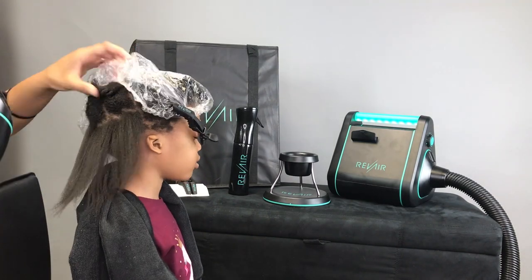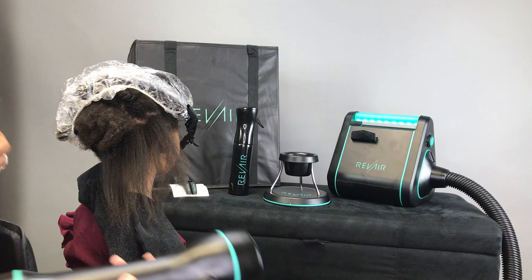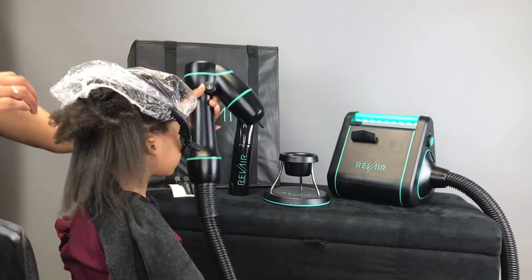I want to pop in and tell you the tension level and setting we're using. We're using tension level 5 and the high temperature setting. I'm leaving it on for about 30 seconds with her hair.